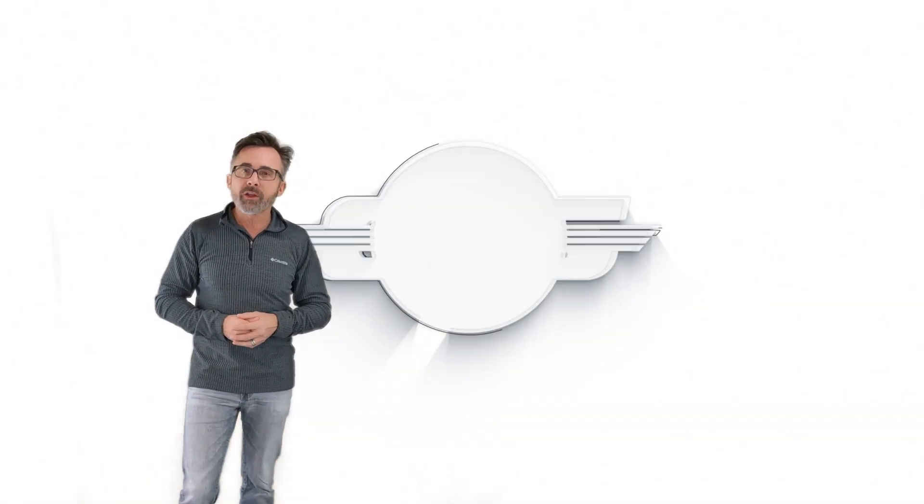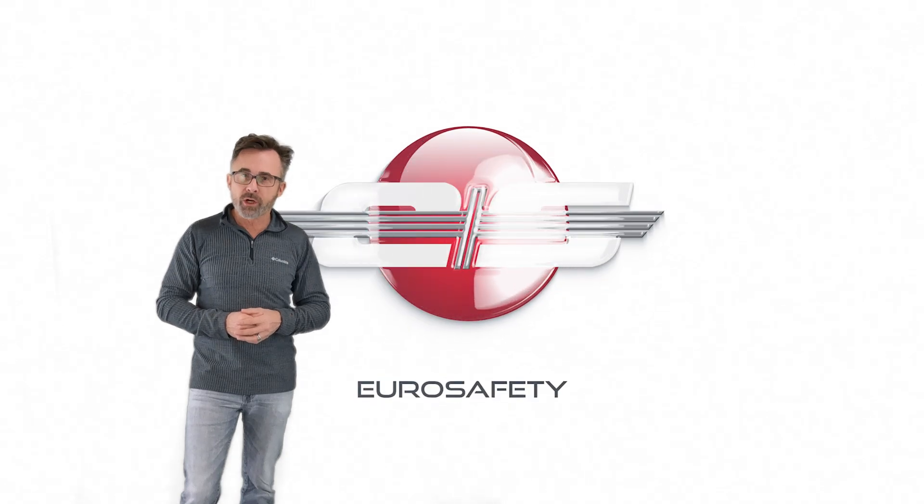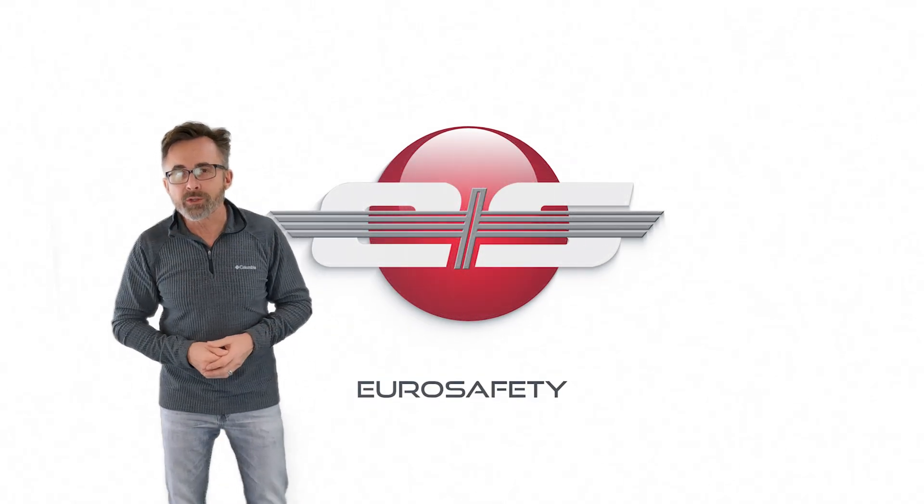I hope that clears up any questions on the auto-rotational RPM check charts. We'll see you at the next EuroSafety Tutorial.